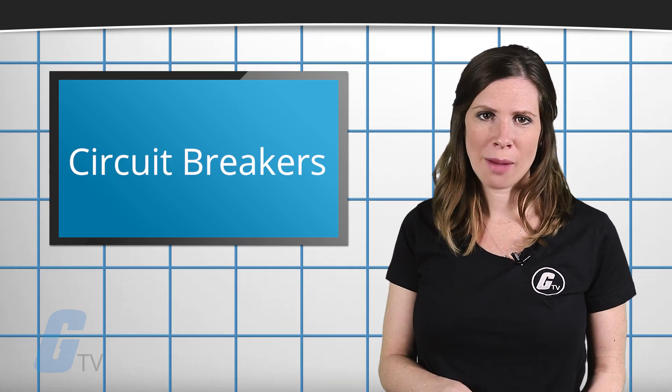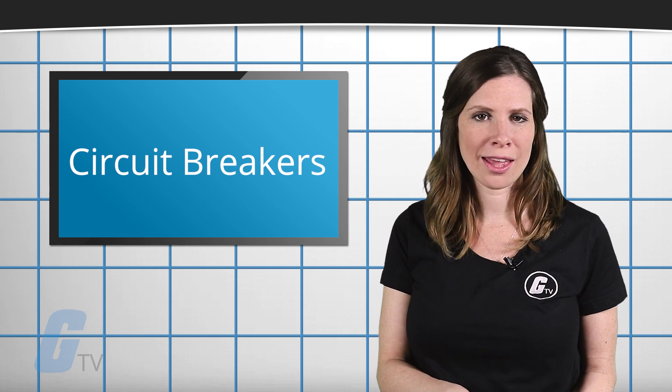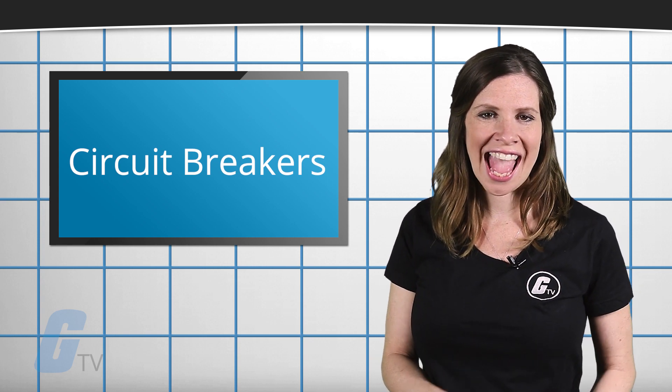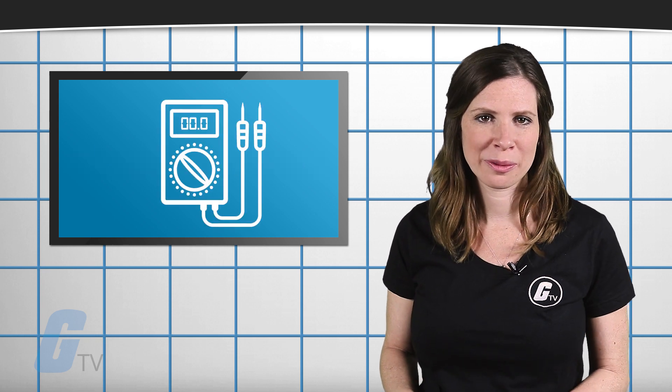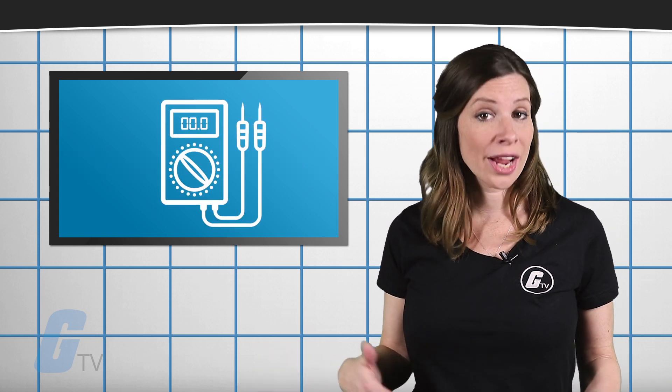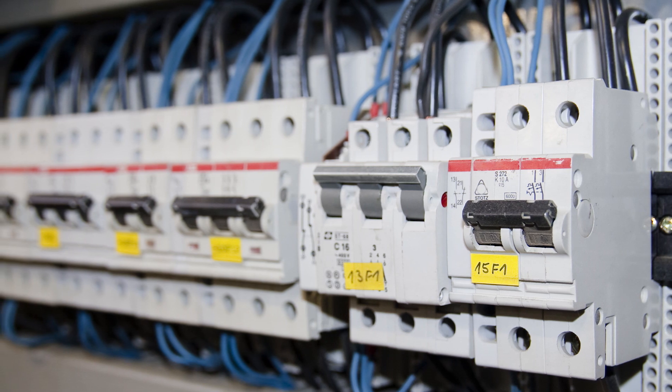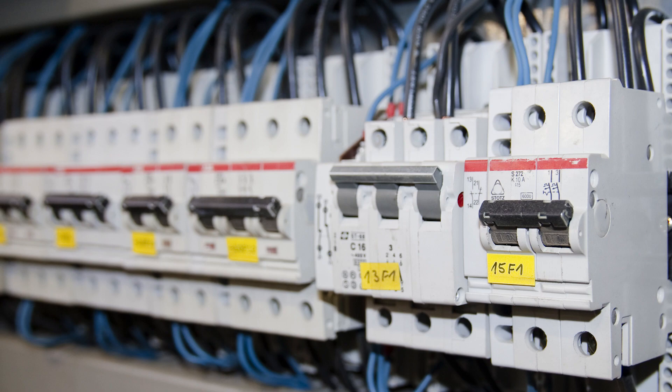If that does not solve your problem, you should then test the panel. First, remove the wire from the breaker and test the active breaker with a voltmeter. If there is voltage, the breaker is working fine and your problem is most likely in the breaker panel, which may require a replacement.